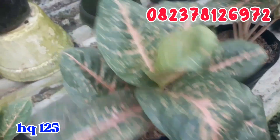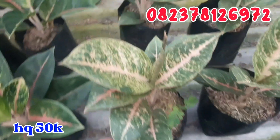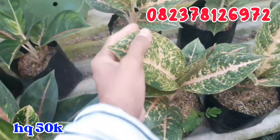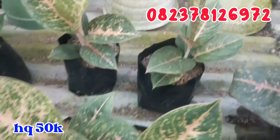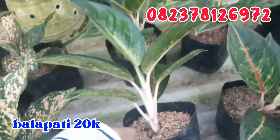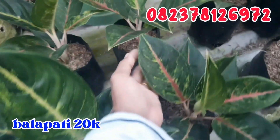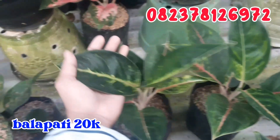Kemudian untuk Harley Quinn yang lebih ekonomis, seperti ini. Harley Quinn ekonomis ini daunnya roset cantik. Aku jual murah, cuman di angka 50.000 rupiah saja buat Harley Quinn-nya. Stoknya cuman ada empat. Terus untuk balapati, balapati aku jual cuman di angka 20.000 rupiah. Tanamannya roset cantik seperti ini warnanya.